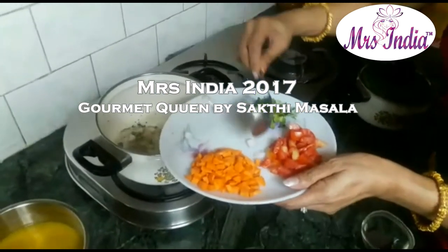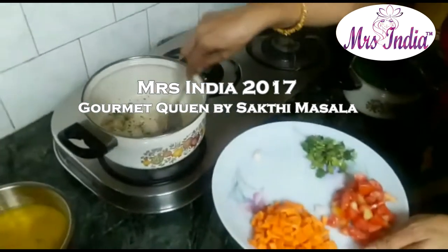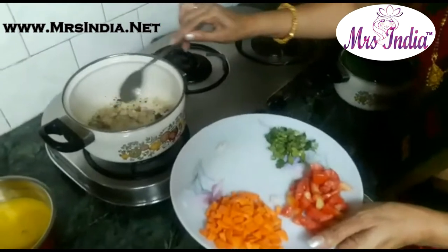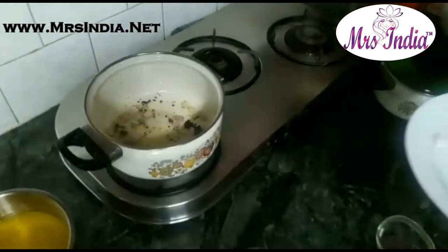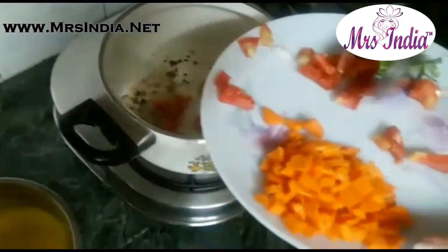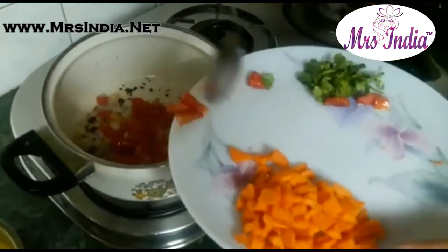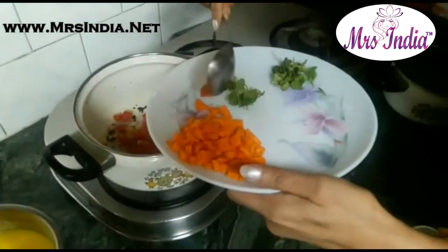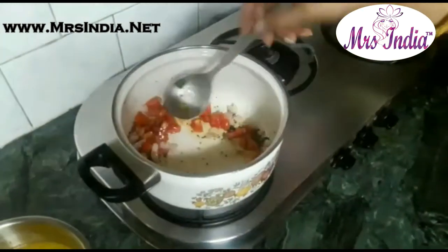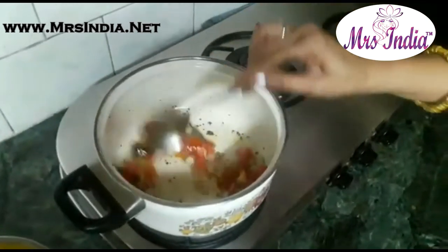Onions. We have to fry the onions till golden brown. And then we will add tomatoes — these are chopped. We will fry the onions and tomatoes for 1 or 2 minutes.